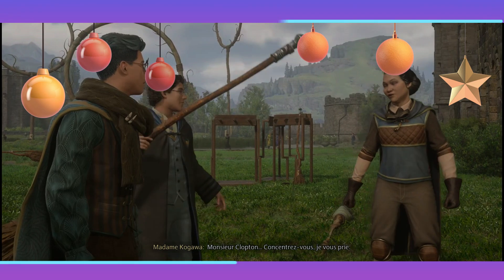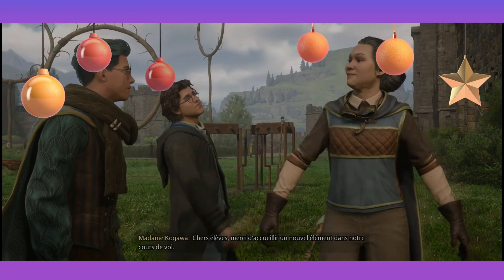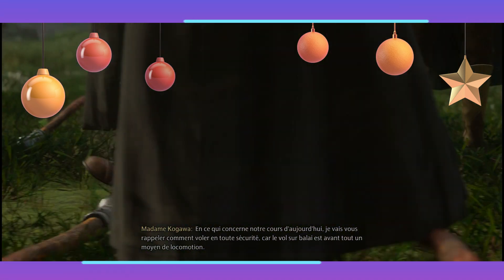Monsieur Clopton, concentrez-vous, je vous prie. Pardon, Madame Kogawa. Chers élèves, merci d'accueillir un nouvel élément dans notre cours de vol. Bienvenue ! Bonjour. En ce qui concerne notre cours d'aujourd'hui,